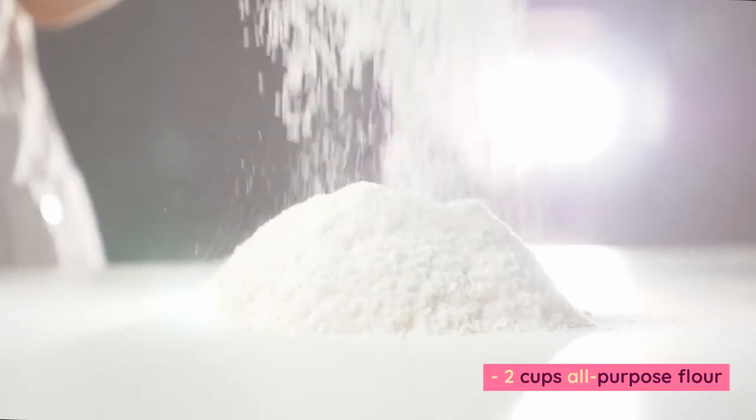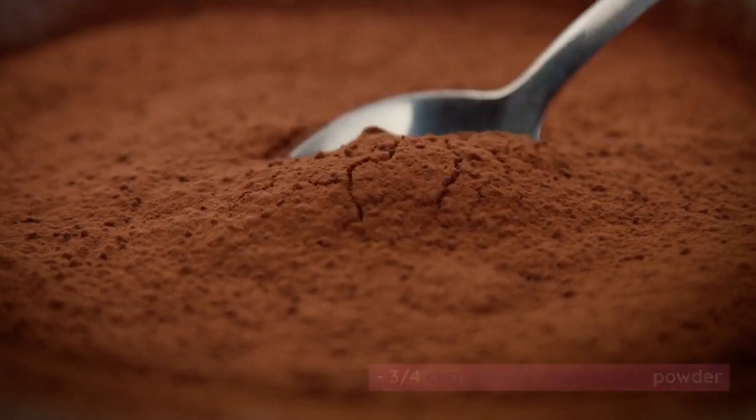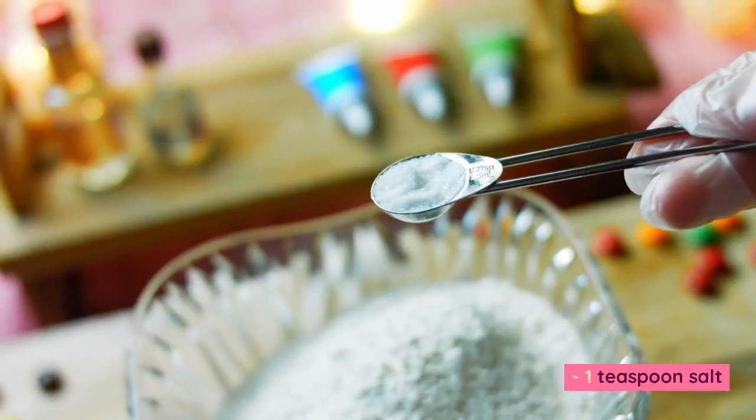For the cake: 2 cups all-purpose flour, 1 and 3/4 cups granulated sugar, 3/4 cup unsweetened cocoa powder, 1 and 1/2 teaspoon baking powder, 1 and 1/2 teaspoon baking soda, and 1 teaspoon salt.